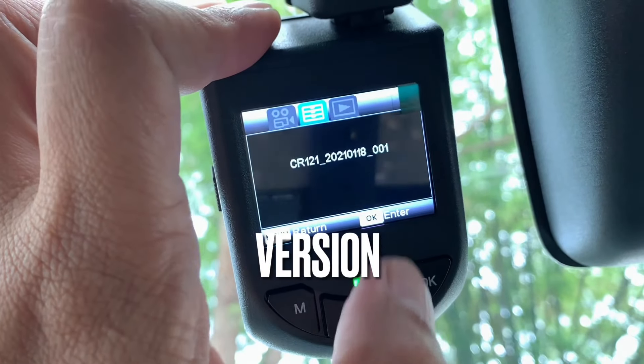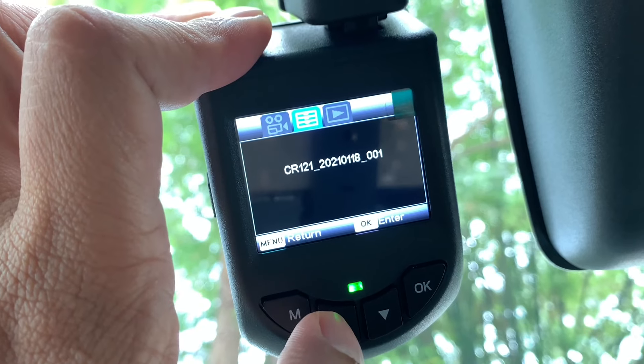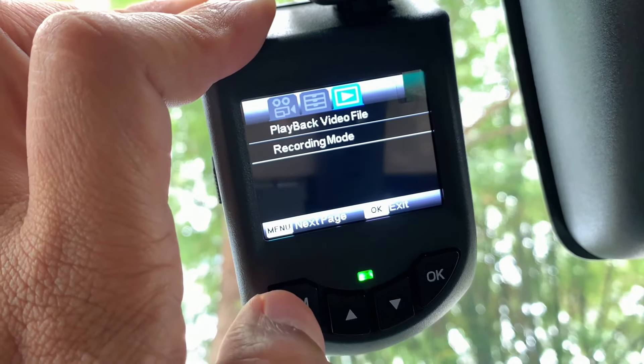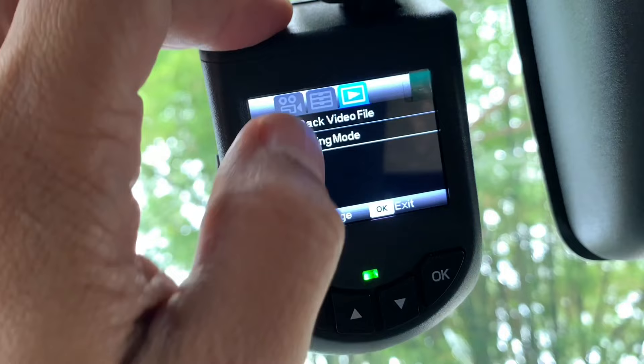Last sekali ialah version, di mana kita boleh dapat tahu versi firmware untuk dashcam ini. Kita dah selesai page kedua, dan seterusnya ialah page yang terakhir, ketiga — di mana kita ada dua pilihan sahaja iaitu playback video file dan recording mode.